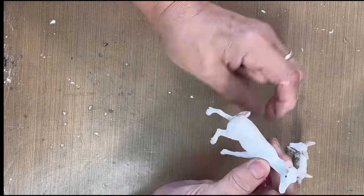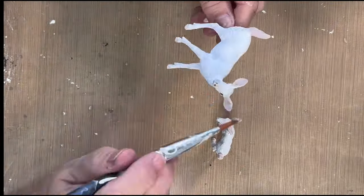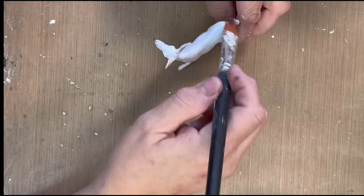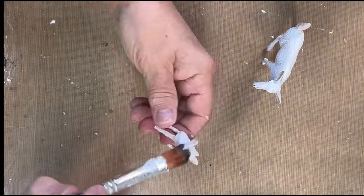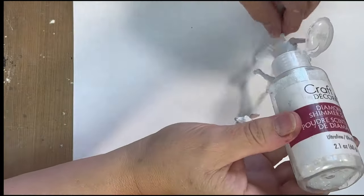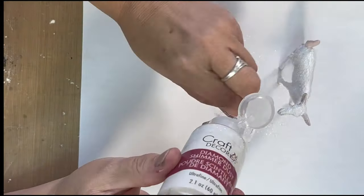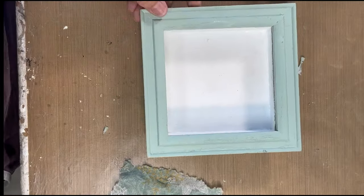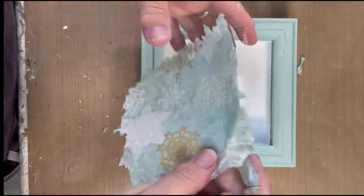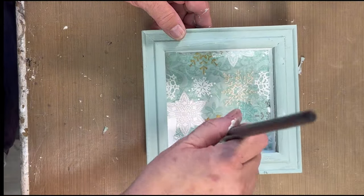I want these to look like they've been around for a very long time, like the black has worn off. I'm going to add some decoupage medium — you can use whatever you want, you just want something that dries clear — and then I'm going to put some diamond dust on them. You can use diamond dust or glitter, whatever you want. We're going to let those dry, and I went ahead and painted the frame and I'm adding this pretty napkin.